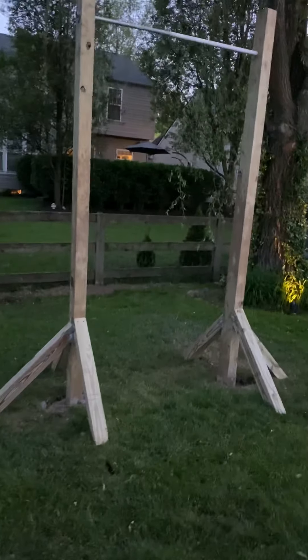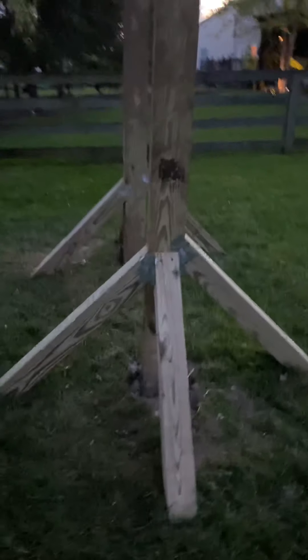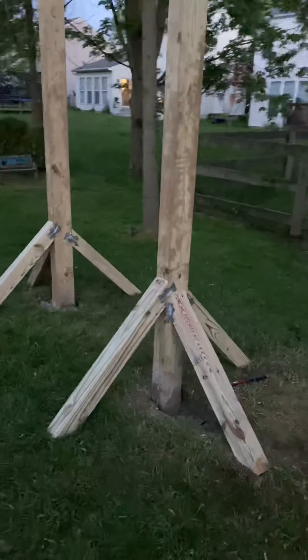Hey guys, I just wanted to show you my strap bar that I made for my daughter during all this quarantine stuff. I'll tell you what I did — this is the finished product. It just took me a couple weeks to build because of all this rain.